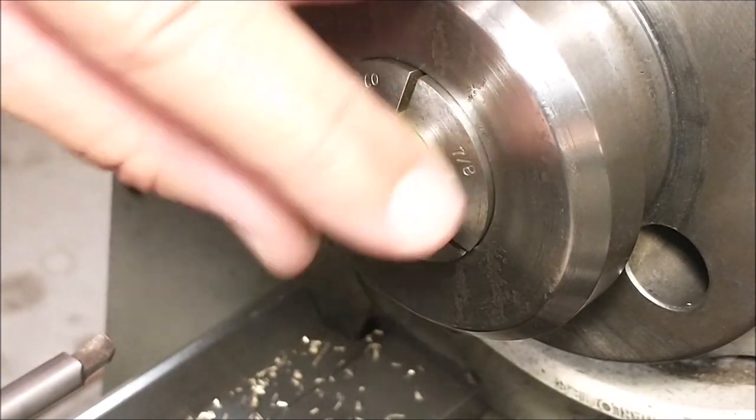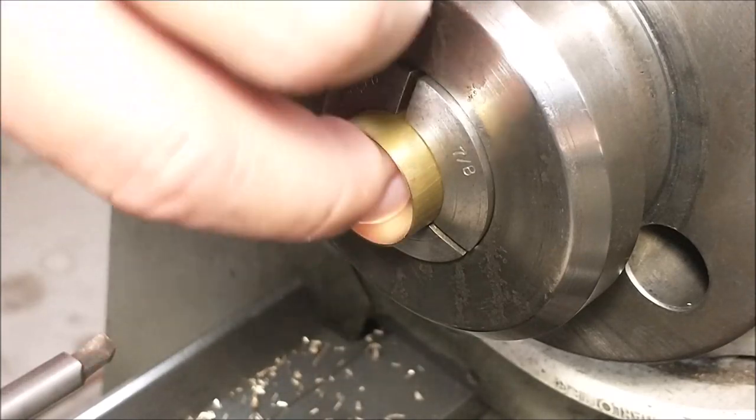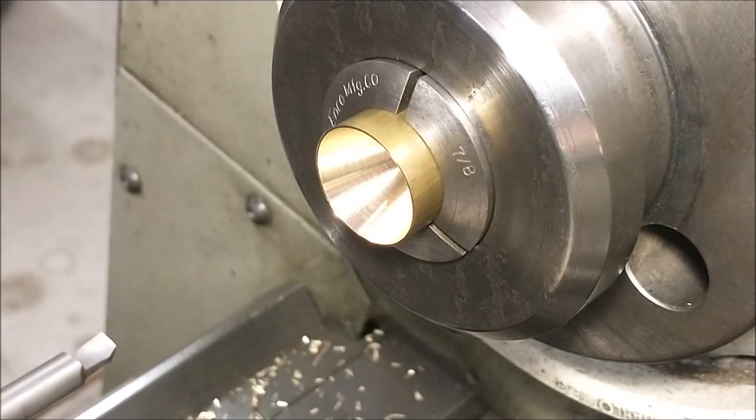Deburr accordingly — make sure it's nice and round so you don't cut yourself at a later date. Try it on your center and see if it jumps around. If it does, you're going to need to set your compound to a precision angle, and I'll put a link to a video that shows you exactly how to do that in the video description below.